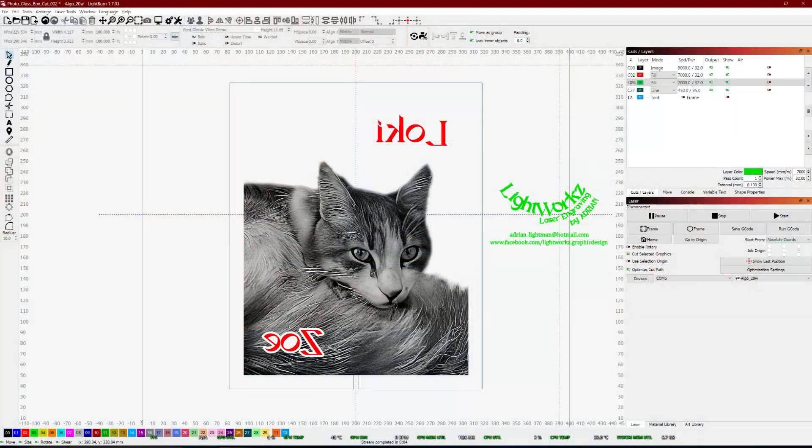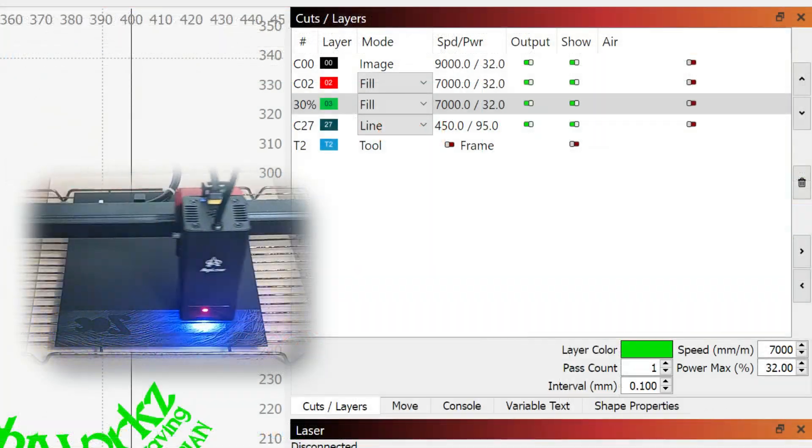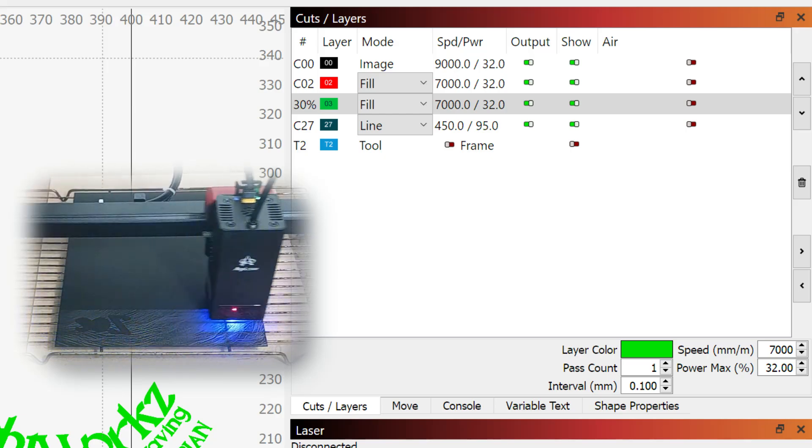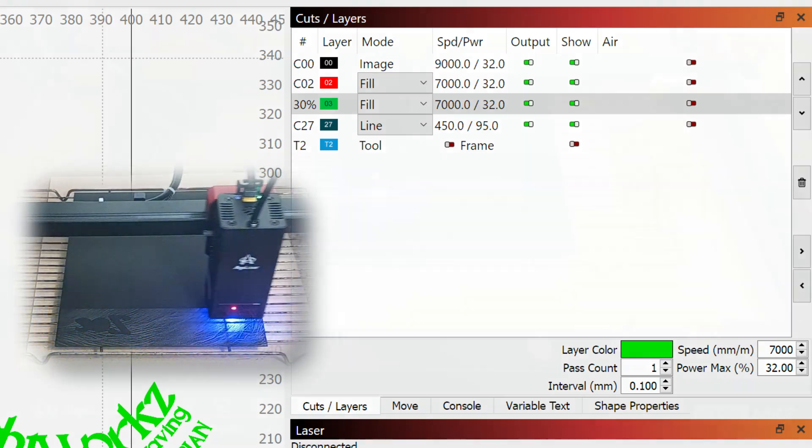You can now see on screen how I set up the project. Please note that if you are engraving on the back of glass or mirror, you must flip any text that you may be using. My speed is 9000 mm per minute for the engraving of the photo and the power is low. The reason for this is we just need enough power to remove the paint layer.